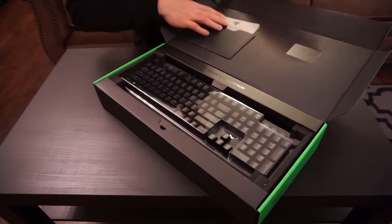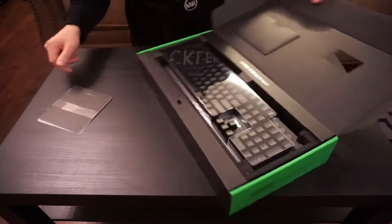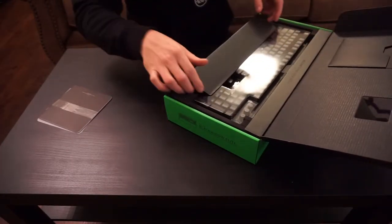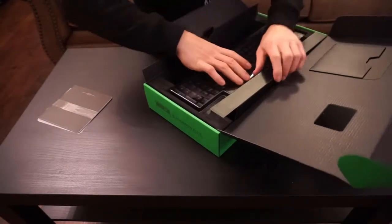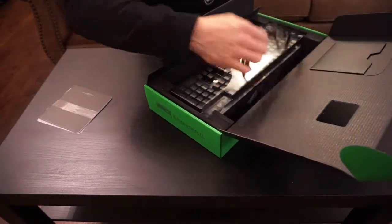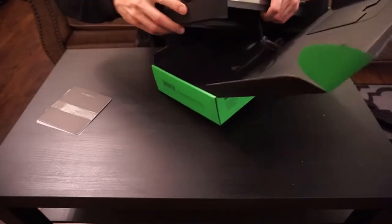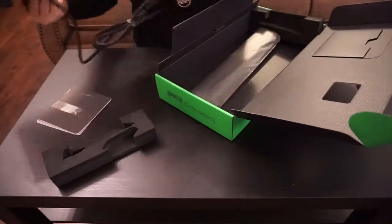Got your manual here — good old manual. Got the cord. Look at this padding, man — crazy padding.